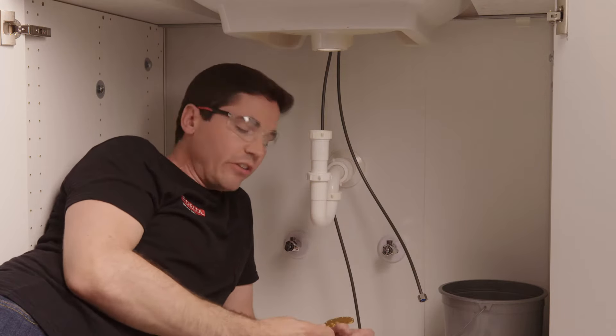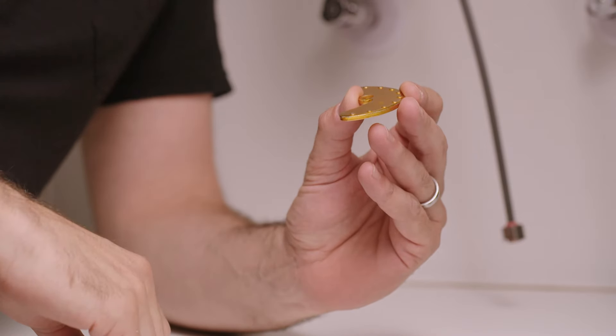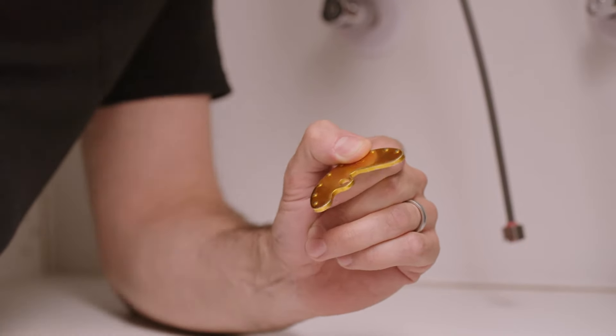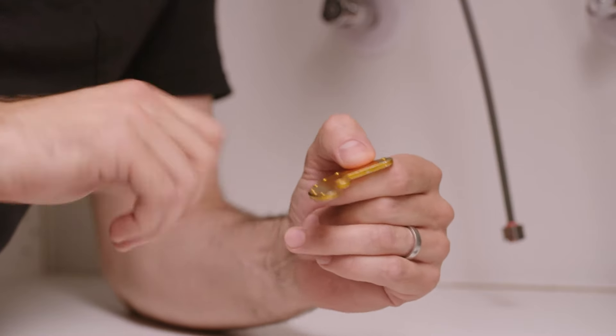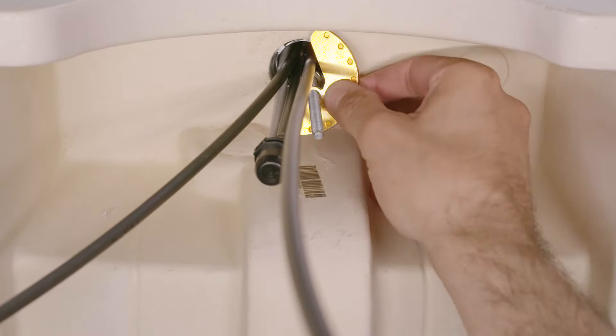To tighten the faucet, I'm going to use the mounting bracket. A couple things to note: the little bumps on one side of the mounting bracket should be facing up, contacting the bottom of my deck surface. Second, it's a crescent shape with a cutout on one side — make sure that cutout allows space for all the tubes coming down from the deck hole so nothing gets pinched or crimped. Finally, there's a hole in the middle that slides over the threaded mounting stud, and that's how I'll tighten the faucet to the deck surface.